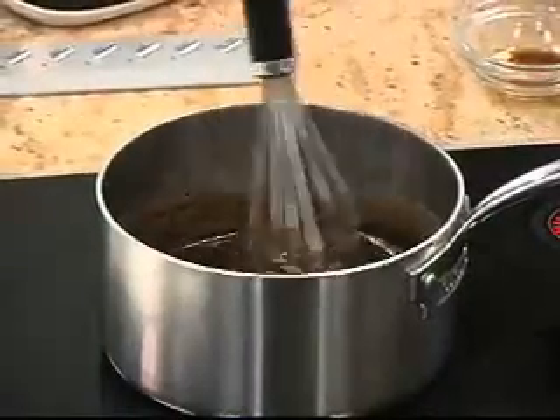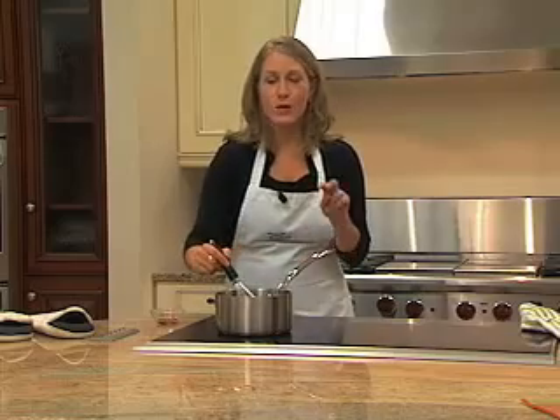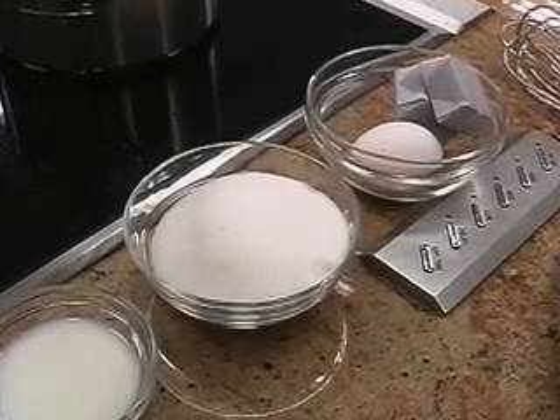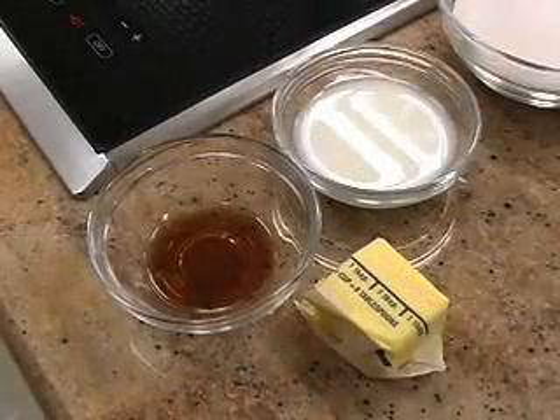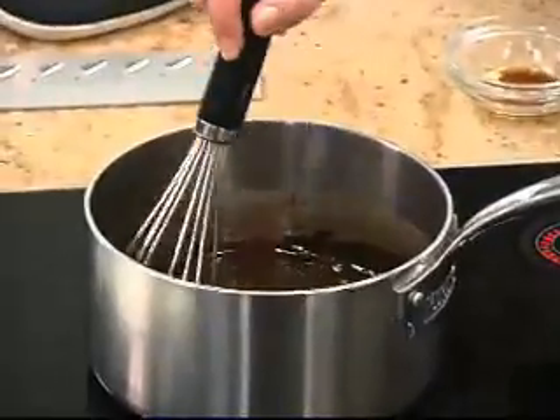While the cake is baking, I am cooking up a delicious chocolate frosting on the Wolf cooktop. This is two squares of baking chocolate, a cup of sugar, one beaten egg, two tablespoons of butter, and a little bit of milk. We just let this all melt down, come together, and bring it to a boil.